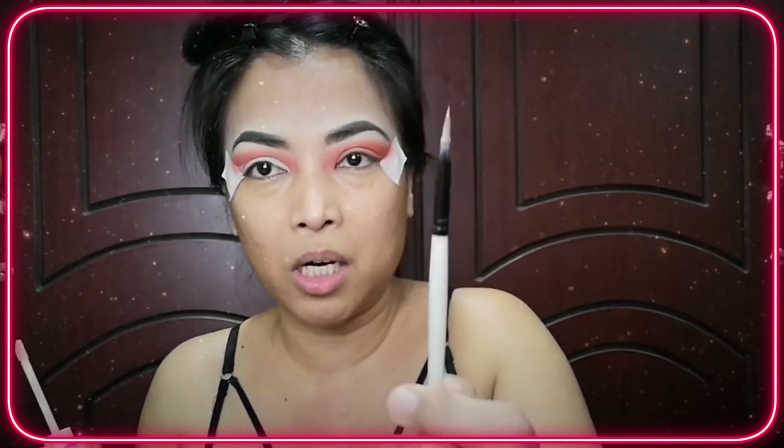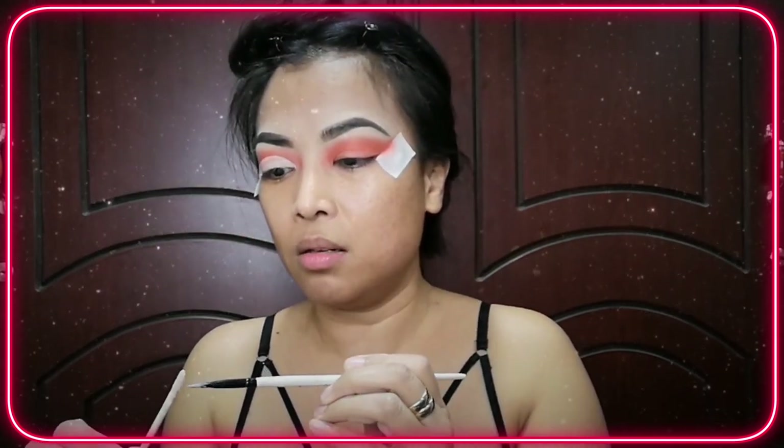I'm gonna use this angled brush. This is actually a paint brush, not a makeup brush. I find this one easier to use than a makeup brush. It's just me, so now let's cut the crease.